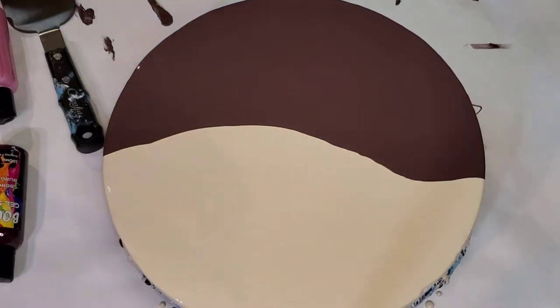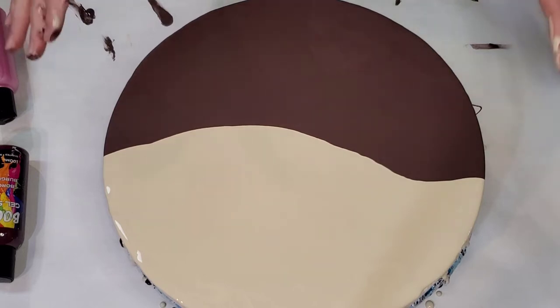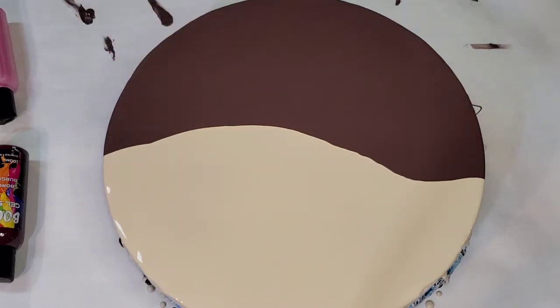Hello everybody, welcome back, this is Mandy. I put my pillow down first so my hands are already dirty, but I have this idea to do a two-tone swipe using these two colors. The bottom one is Bitter Chocolate from Sherwin-Williams Color To Go, and the top one is Tres Naturale from Sherwin-Williams Color To Go. The top one is much thicker so I watered it down just a little bit at a time.